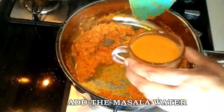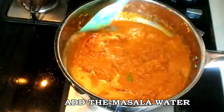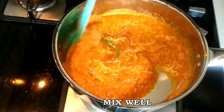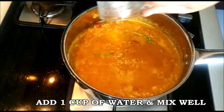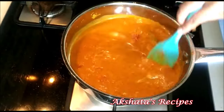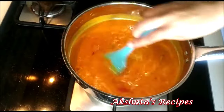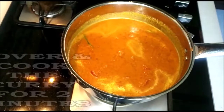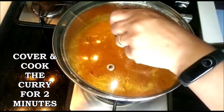Now we're going to add the masala water and give everything a good mix. I'm also going to add one additional cup of water. This curry is not a very runny curry — it is more of a thick curry. We're going to cover and cook this on a low to medium heat for another two minutes because we want everything to come together really well.